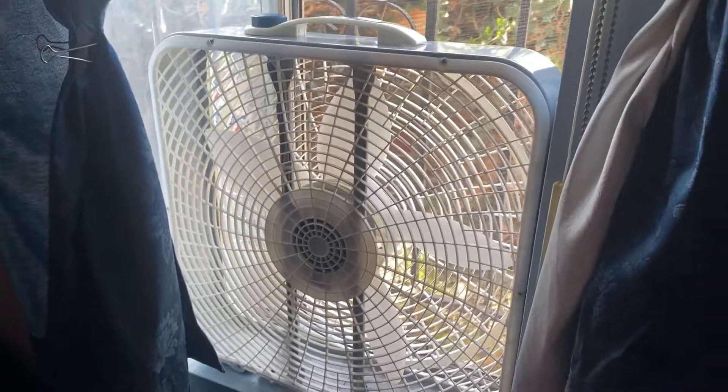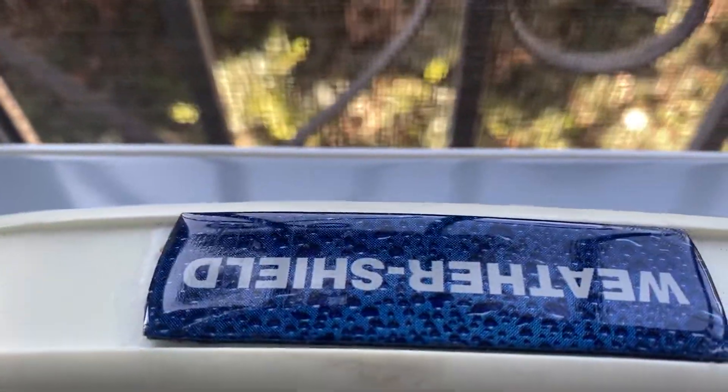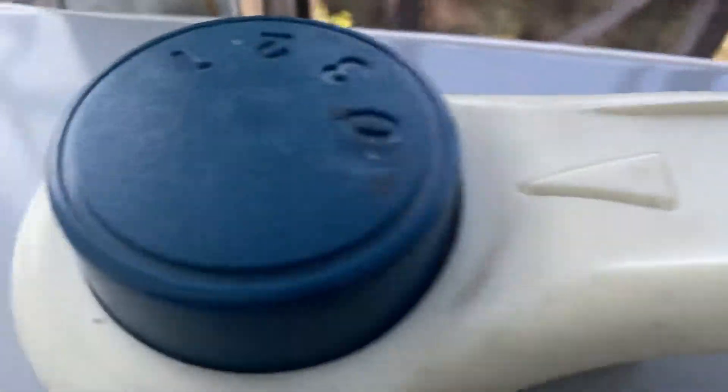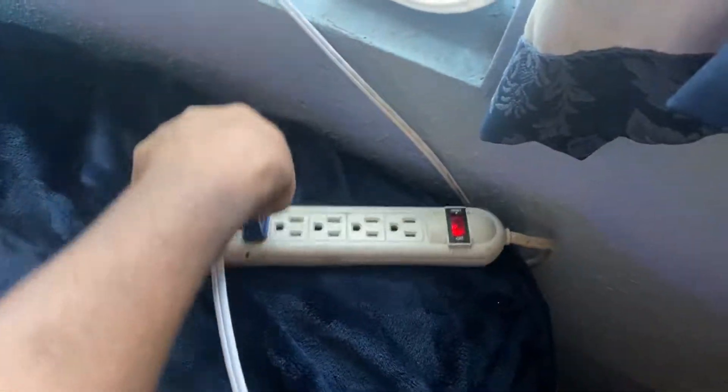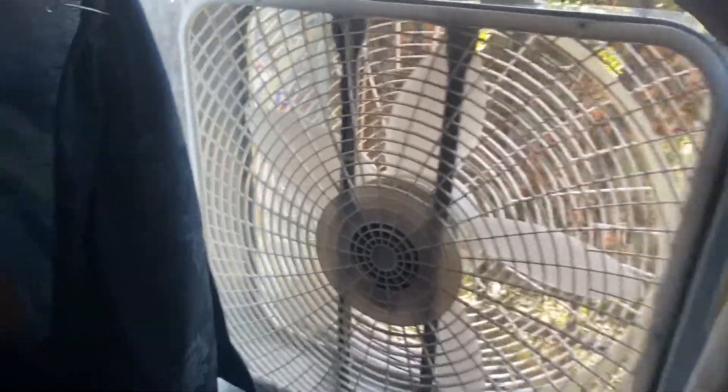I'm getting ready to use my Lasko Weather Shield box fan with the royal blue plug — one of my favorite colors. I just pulled it out of the collection in the closet, and this is going to be the exhaust fan I'm going to use in the window. Let's turn it on and see what we've got.